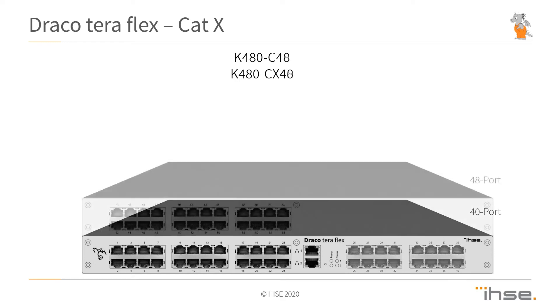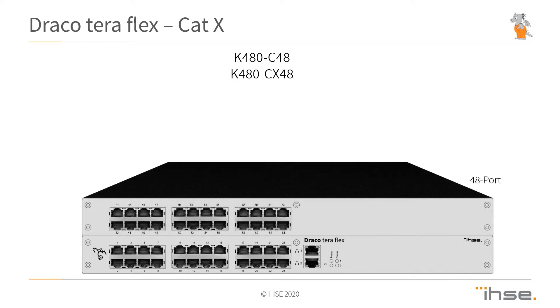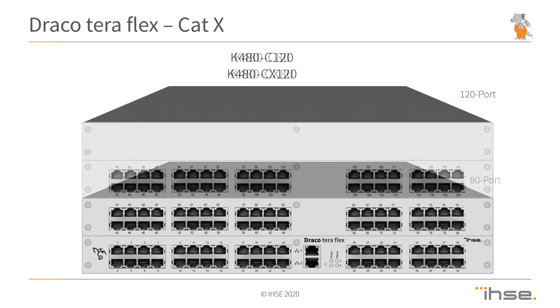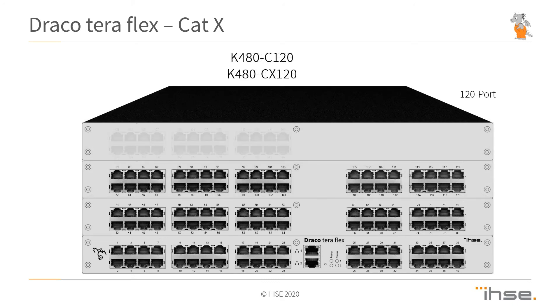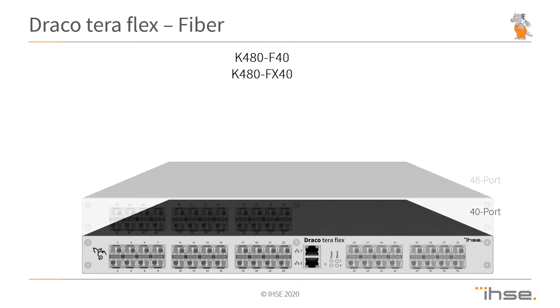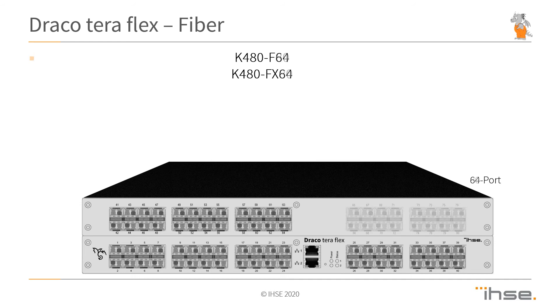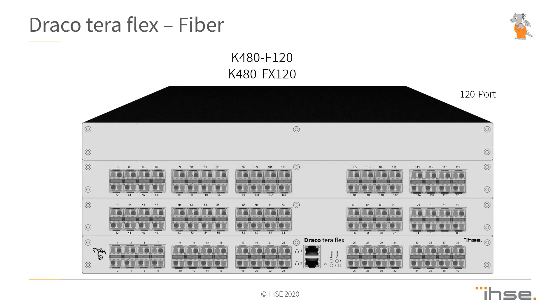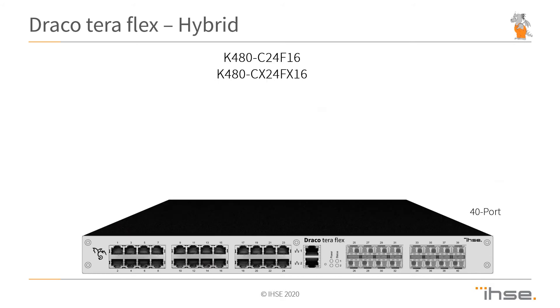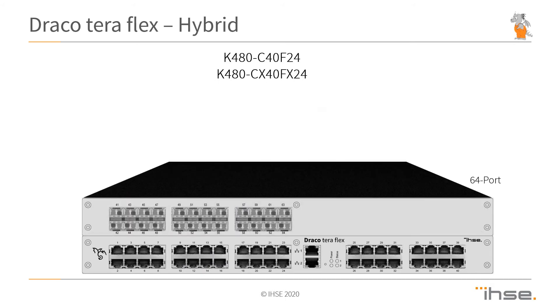As soon as we exceed 40 ports, we jump into a two rack unit platform. And if this is not enough, there's a four rack unit version that comes along, starting at 40 ports and scaling up to 160 ports. For fiber versions, we have exactly the same architecture. Besides clean CatX and fiber environments, we also allow for hybrid and hybrid three-gig setups.